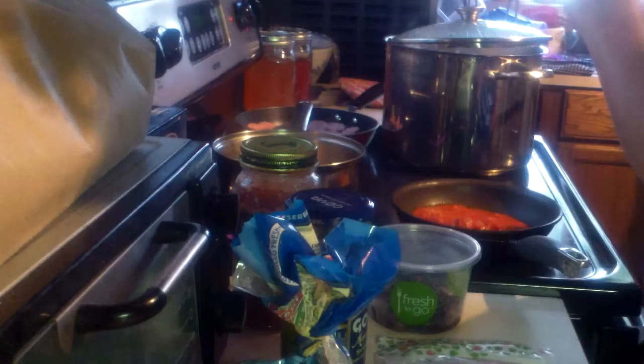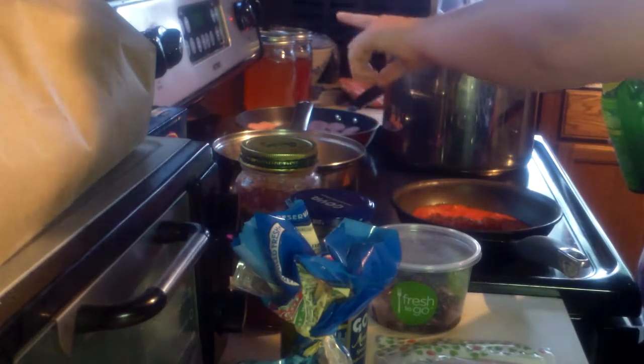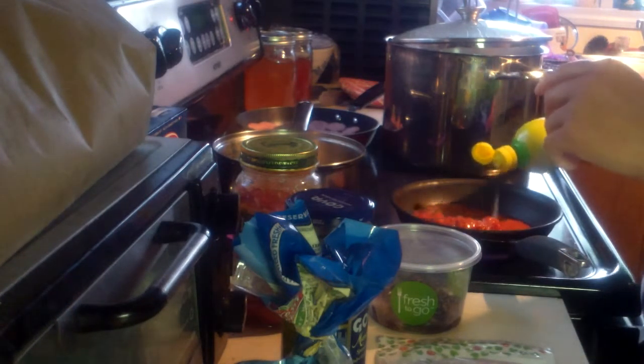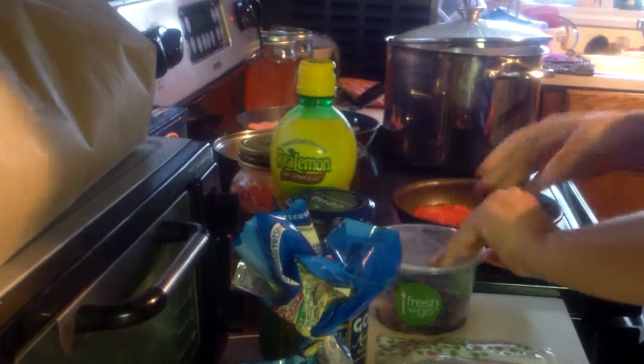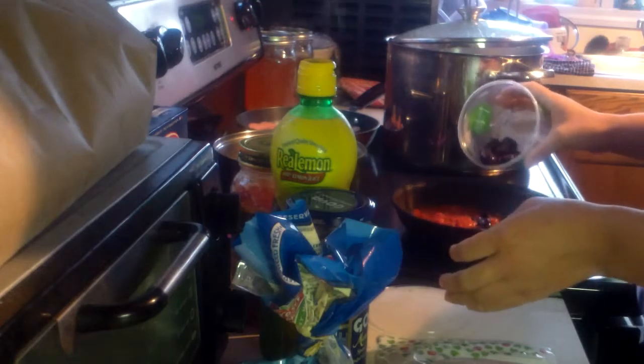What you do with this is put it on, put the noodle water on high, and cook the noodles for seven minutes. Put a little lemon juice in — not too much. I like all this in my pasta.